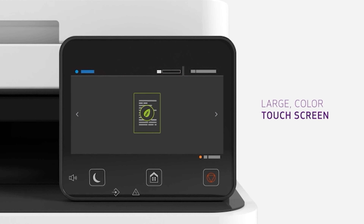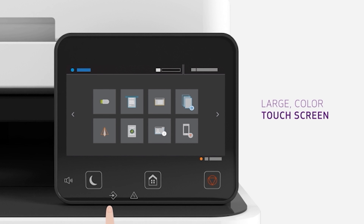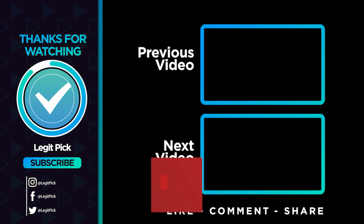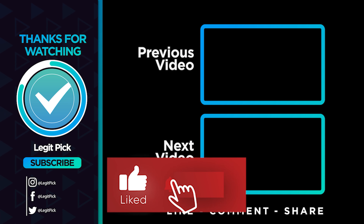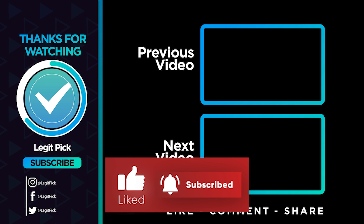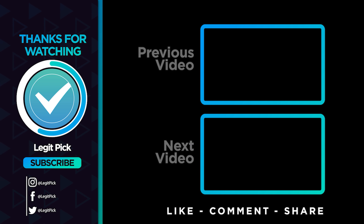Let us know in the comments below which printer you're going to choose. Thanks for watching — that's all for this video. If you liked this one and it helped you in any way, please give it a big thumbs up. And if you don't want to miss future videos, subscribe to the channel. Until next time, see you guys later.